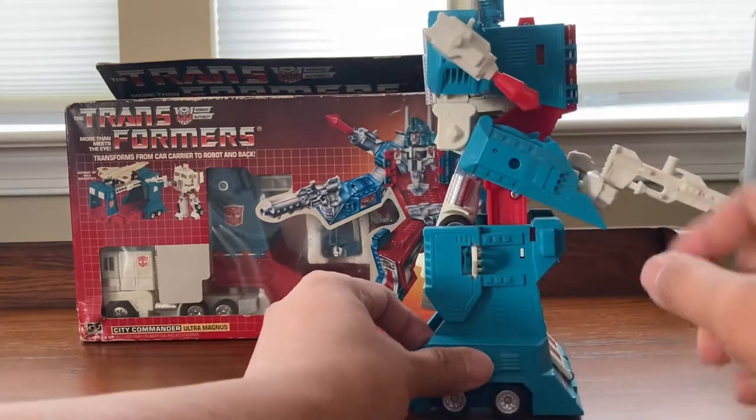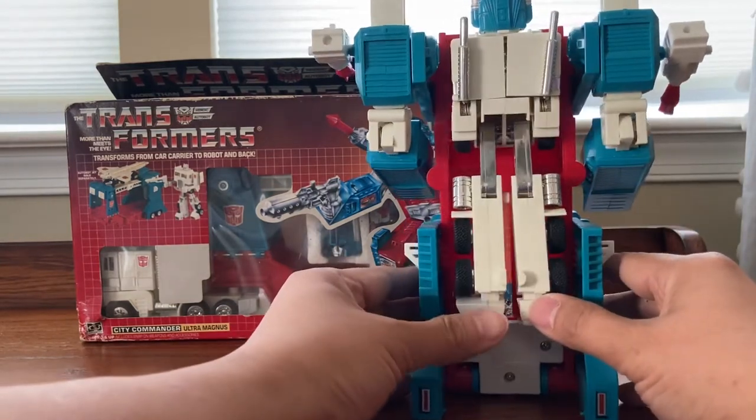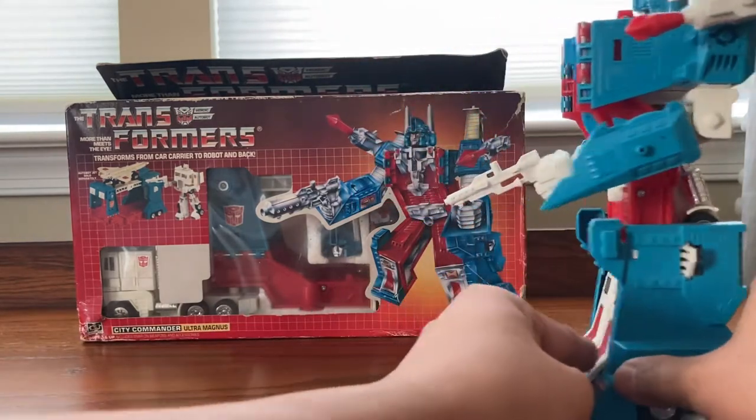I'm going to take a look at the side — we have the gun right here and the missile launcher in the back. In the back we have the white inner robot, kind of like a white Optimus Prime. And up on the side. Let's take a look at the box right here.